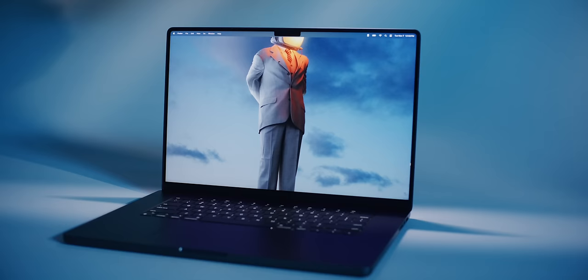There are two new things about this new laptop from Apple: the new color and the new chip.